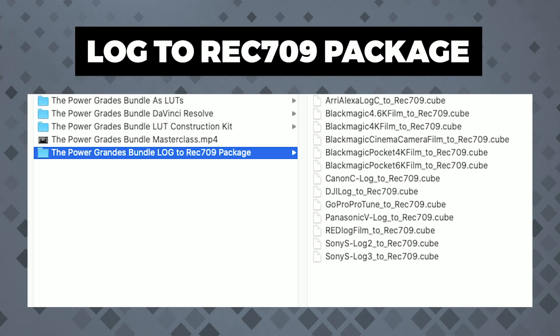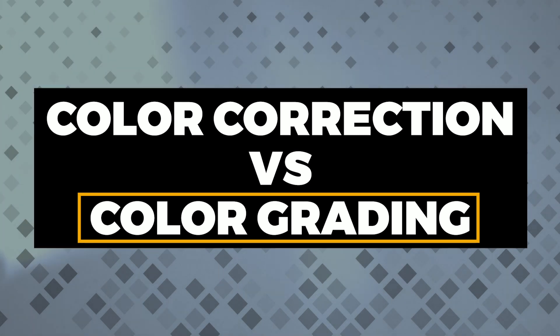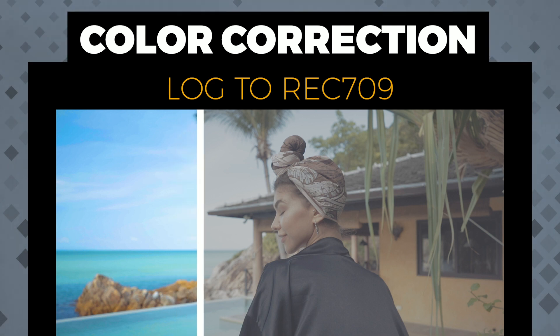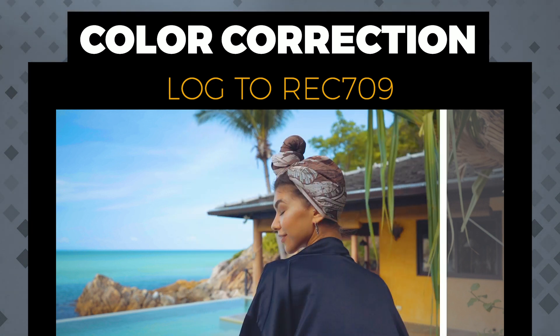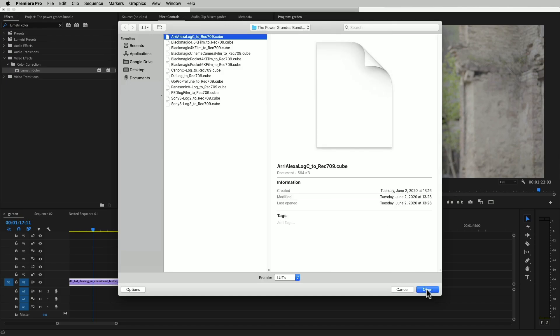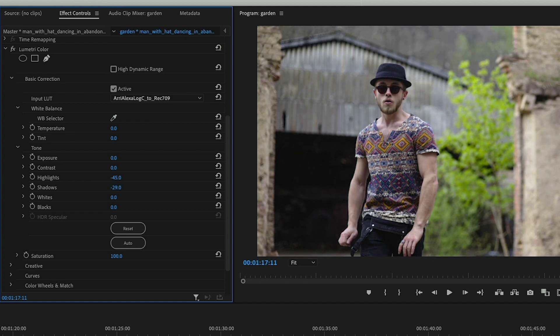Next comes our Log to Rec.709 conversions package. So far we've talked about the grade — the act of giving your footage a look, a mood, a vibe. But the base correction should come first. If you're shooting Log, during the base correction you need to add contrast and saturation to your footage. To speed up that process and remove all the guesswork, we've included Log to Rec.709 conversion LUTs for ARRI Alexa, RED, several flavors of Blackmagic sensors, Canon, DJI, GoPro's Protune, Panasonic V-Log, and Sony's Slog 2 and 3. Remember, if your image is not 100% properly exposed and color balanced, you still need to correct that manually. No LUT or Power Grade will solve that for you. But looking at your footage with contrast and saturation already added will make correcting those issues much easier.